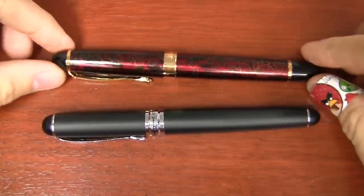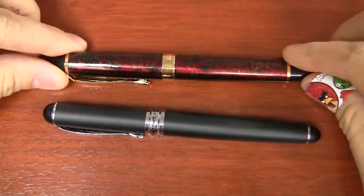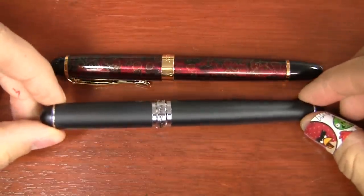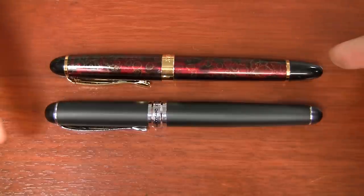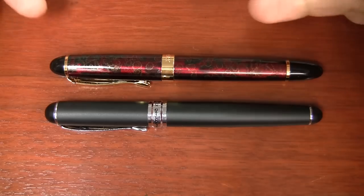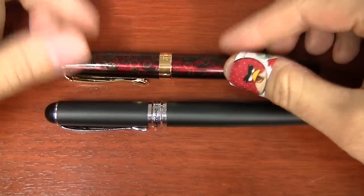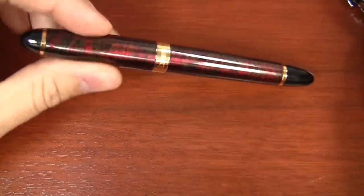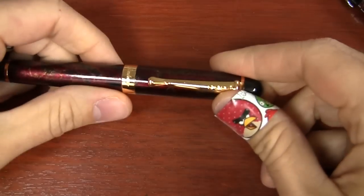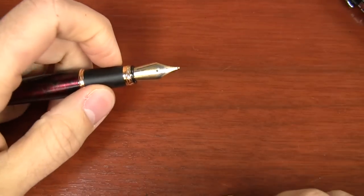I have a couple of different Jinhao pens here. I've got the X450 — this is the red and gold, which I think is just kind of cool — and then the X750. The reason I chose these two was not only to show you how the nibs swap between the two, but because the trim color is different. You've got gold on this one and silver color on this one. The concept is going to be the same for both pens, so I'm going to use the X450 as the example, but keep in mind it's the exact same for the 450 and 750.